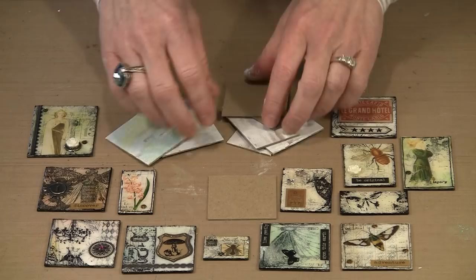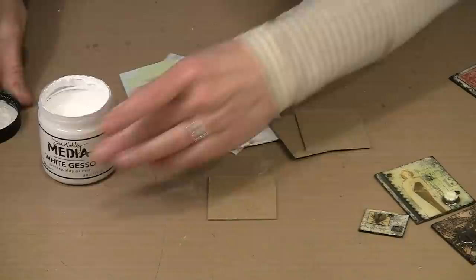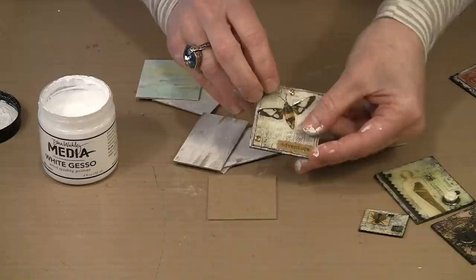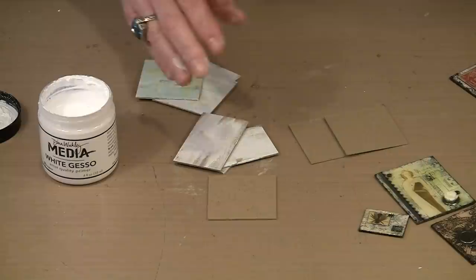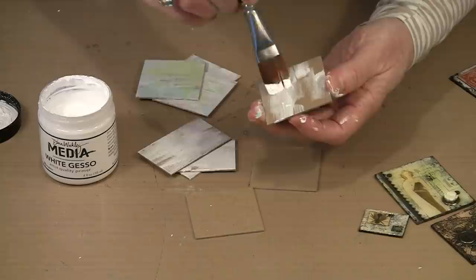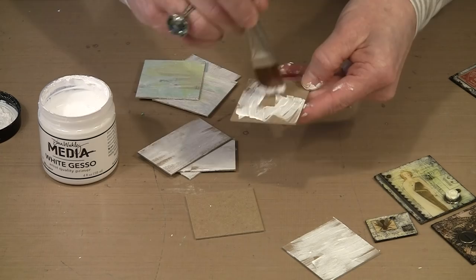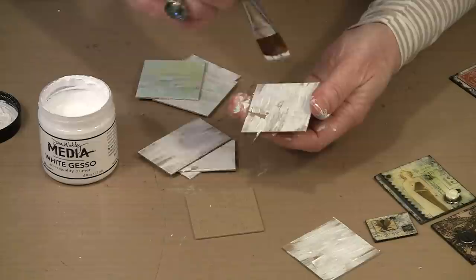I'm using Dina Wakeley's gesso, and I like to use the jar because it's more convenient to dip a brush into. You'll notice that I don't have full coverage here, and that's really important. In order to get lots of subtle variation through all the layers, you don't want solid anything. Just add gesso randomly. I like to assembly line these — do a bunch at a time to get all the gessoing done, then move on to the next step.